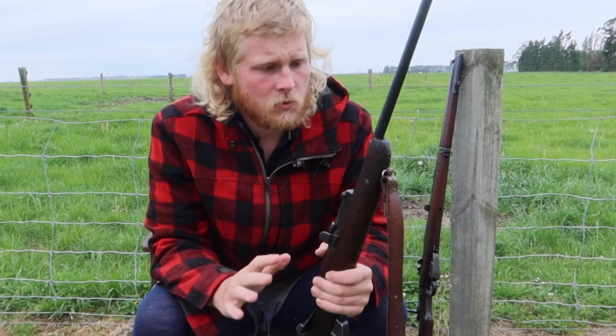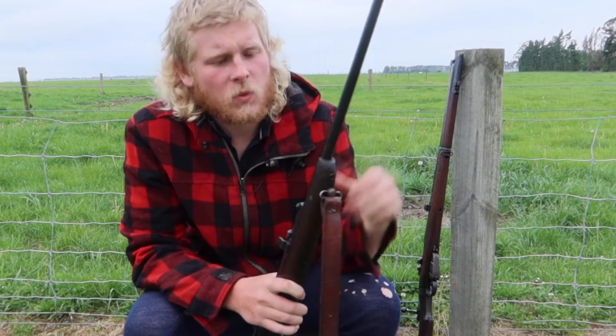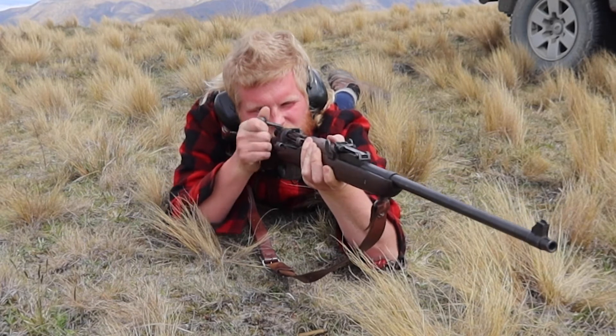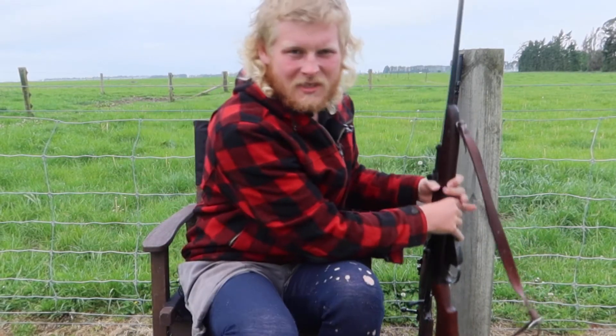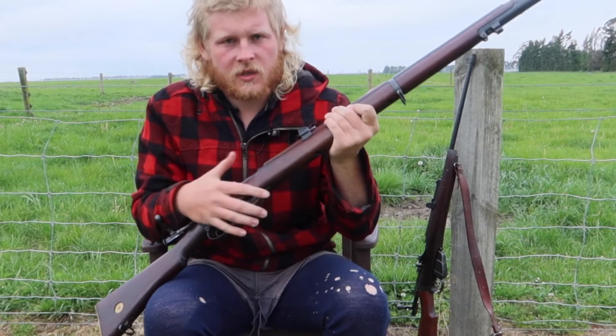However, a lot of sporters — even if they still have the inner barrel band — do have one issue: once the barrel has heated up, the bullets tend to not always hit their target. So after firing a few rounds in quick succession, it's best to put it down and let it cool down.